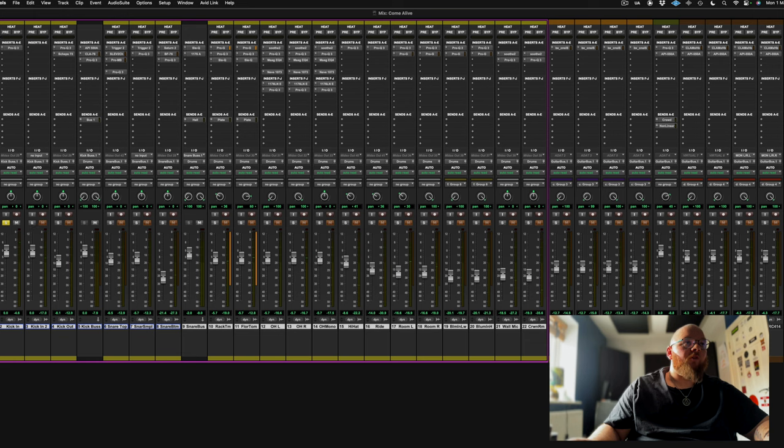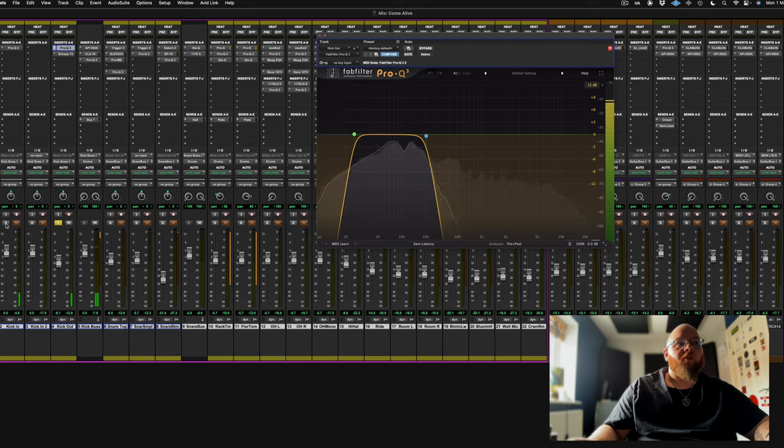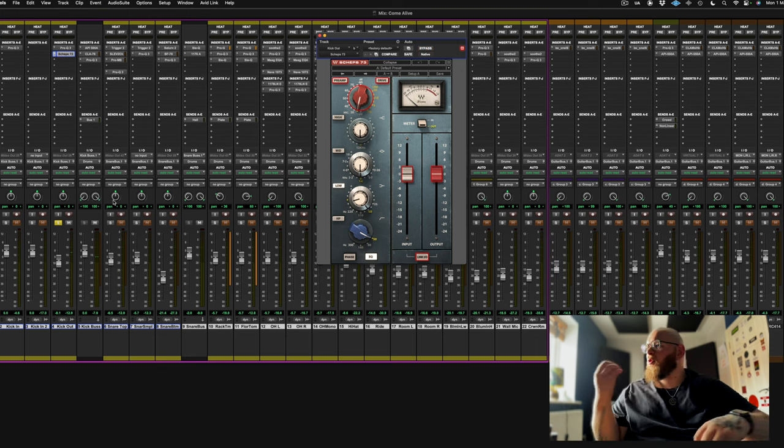Kick drum. We've got the kick in, which I'm shaping with some general EQ. Then we've got the kick out - I'm filtering out everything, just the subs. On that I've got the Shep 73, where I'm rolling off up to 50Hz and boosting a ton of low-end - about 8dB at 60Hz. Without that, and with - it's giving it that super low thump, that balls.